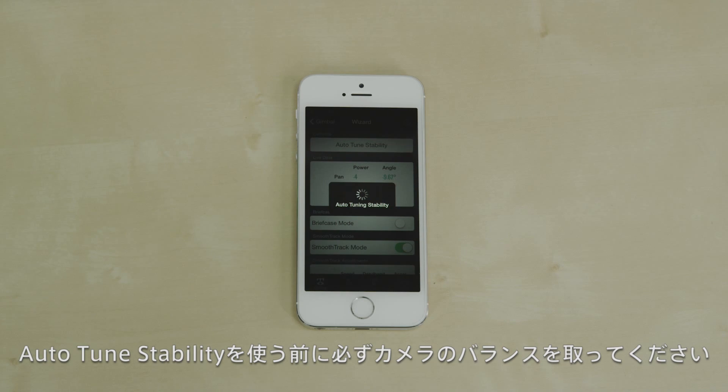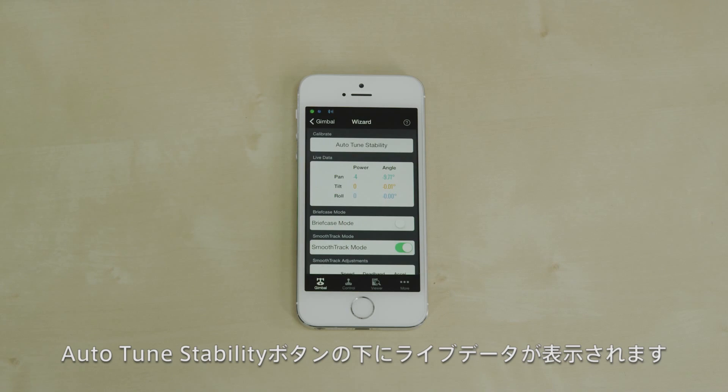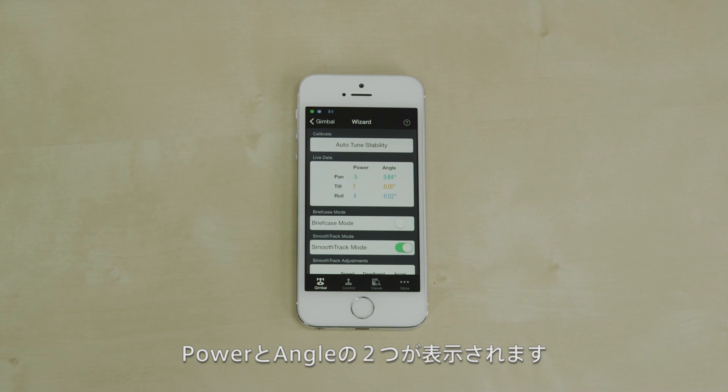Auto-Tune Stability will calibrate your Ronin's motors to your camera's weight and tune other sensors on the gimbal. Remember, you still have to balance your camera physically before using this function. Under the Auto-Tune button is a live data feed of the power and angle of your Ronin's three motors.